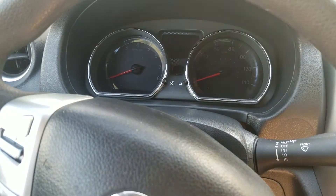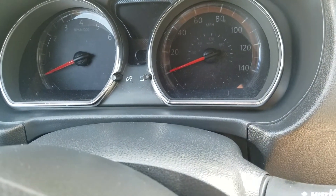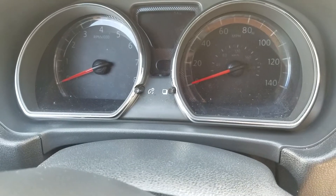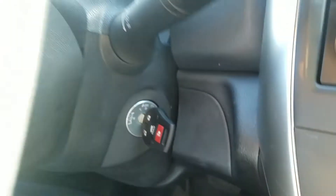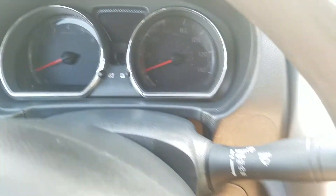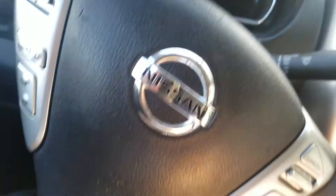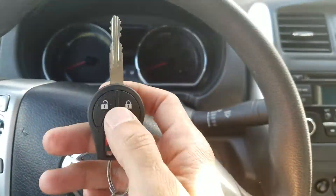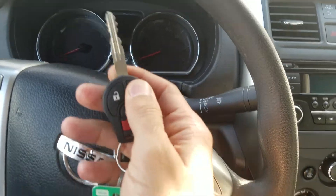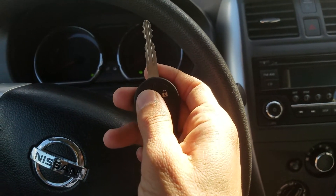Here we go: one, two, three, four, five, six — and we got the lights flash. Bringing it to accessory, locking the doors, and pressing and holding the lock button on the fob. You saw the lights flash. After that, turn off the ignition, pull out the key, and test it out — open the door and close it. As you can see, it is now all programmed.